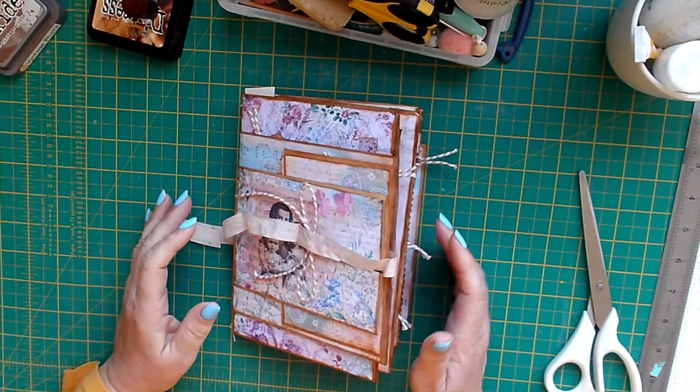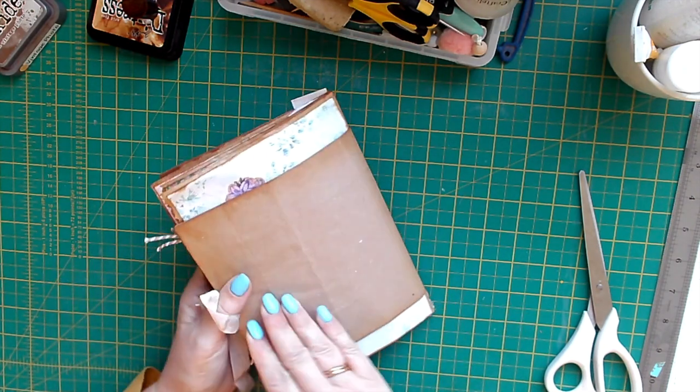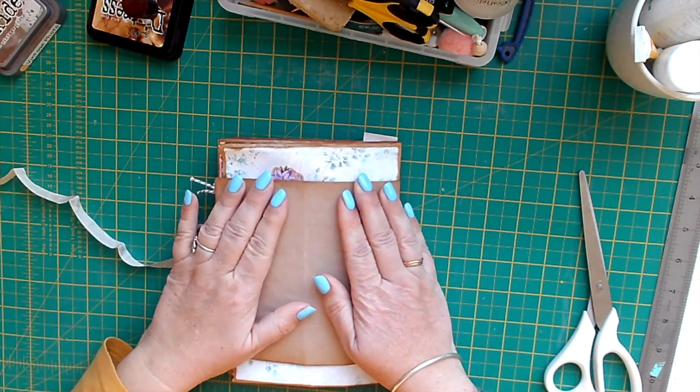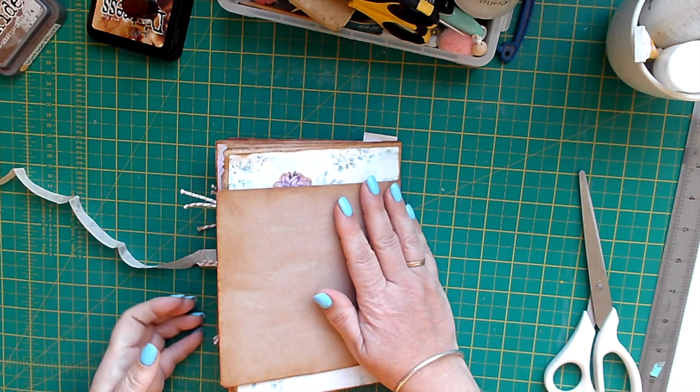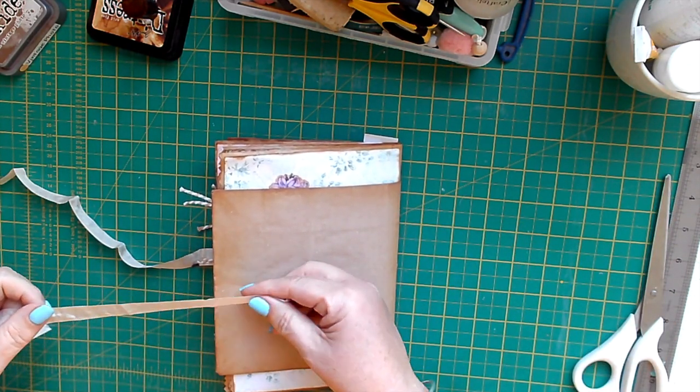Hi, Sharon here, and welcome to my channel. I'm working on the paper bag journal — it seems to be taking me absolutely ages and it's a lot bigger than I thought it was going to be, but I'm nearing the end.